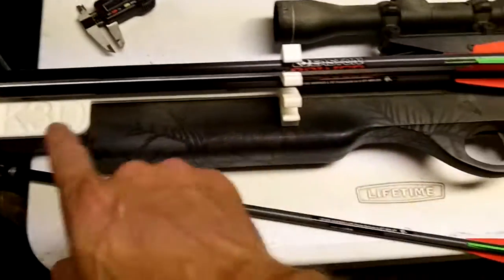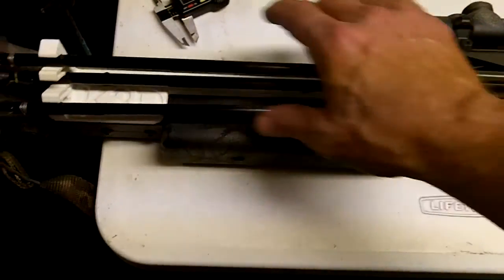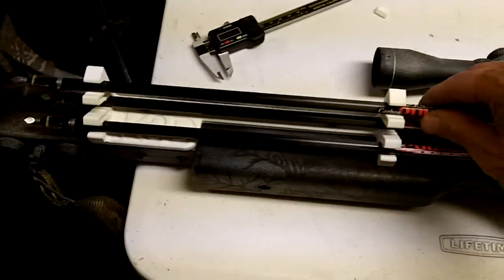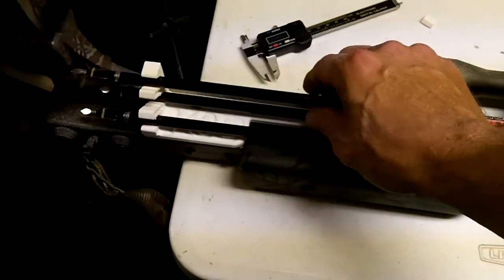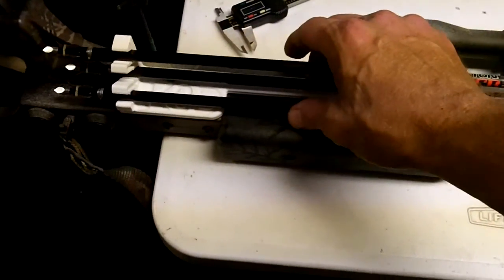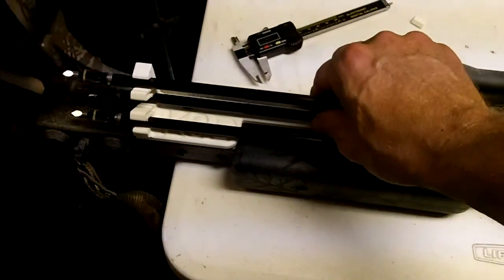I like this because it holds the bolts in line with the crossbow itself. A lot of bolt holders run along the string, which tends to be a little cumbersome to cart the bow around. They're a little loose right now — I think I'll have to work on this a little bit more. But overall, it's not too bad.